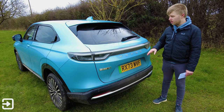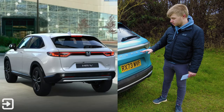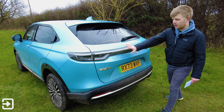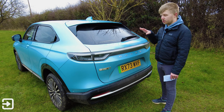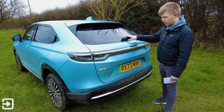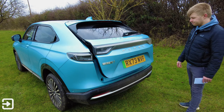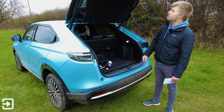Looking around the back of the e:NY1 — this is where it tends to differ from the HR-V. They've removed the Honda badge, so it's got 'Honda' spelled out in letters, which is an interesting choice given Honda is one of the most recognisable logos out there. There's a full-width light bar that glows red with the brake lights on, a rear wiper — really good to see — and the e:NY1 badging. There's a handle underneath and it's a powered tailgate, which opens with the button. It's a bit noisy, but you can also open it by sweeping your leg underneath the back of the car.